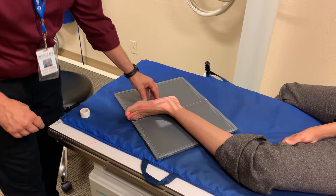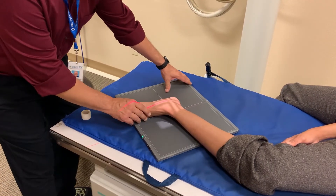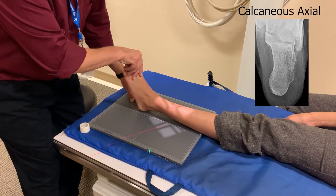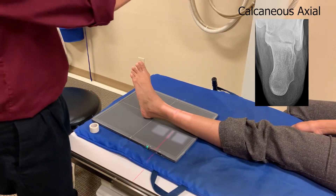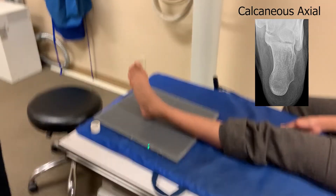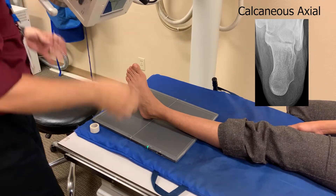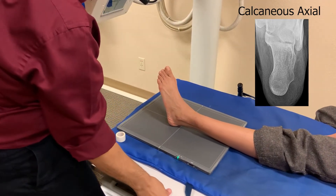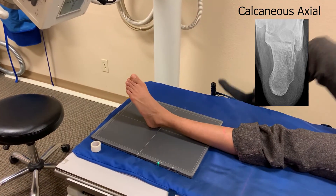Now on the axial calcaneus, I'm going to have you straighten your foot all the way out and tip it up towards the top. Now we want 40 degrees caudal angulation — so you want it towards the head. When you do that, you want to make sure that you still maintain the approximate distance, so I'm going to need to scoot you down this way a little bit.